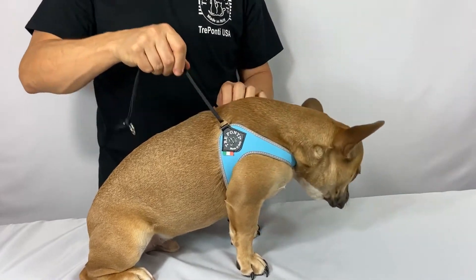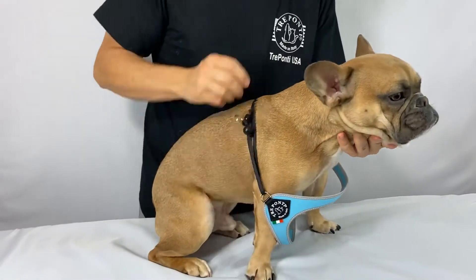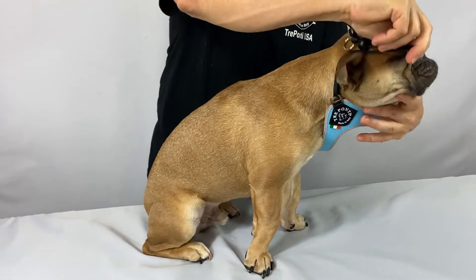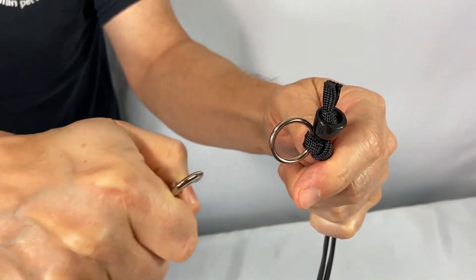To take off the harness, slide the ball to the top of the string. Take the legs out and gently remove. Hook the leash to the ring when ready for a walk.